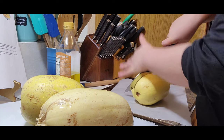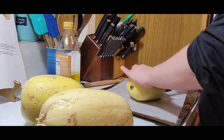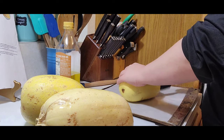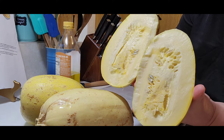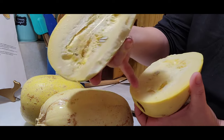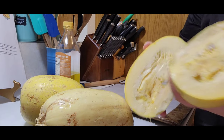I'm just going to cut these in half — there we go. If y'all have never used a spaghetti squash, this is what they look like on the inside. I'm going to take a spoon and just scoop all of that out.